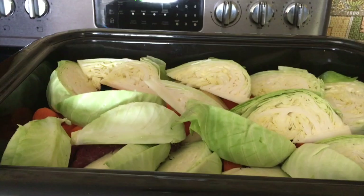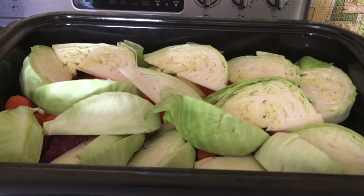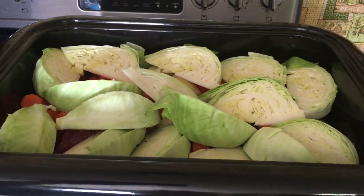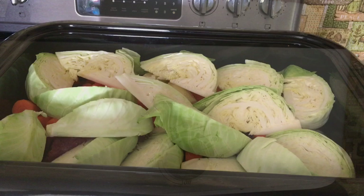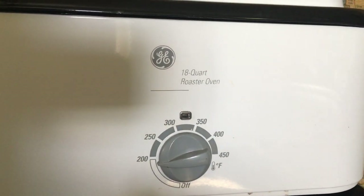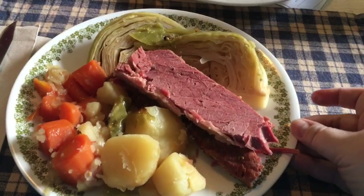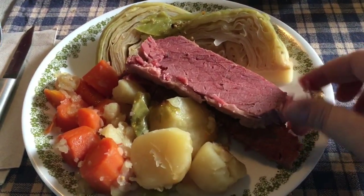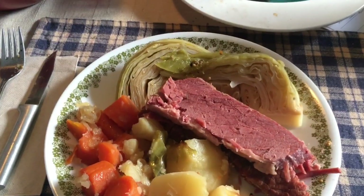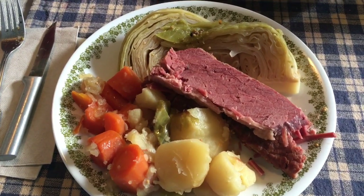I fit those two heads of cabbage in. I'm going to save the other head for maybe cabbage noodles one day. Now I'm going to seal this up and let it cook for another hour or so. Everything is tender — I took out a potato and carrot to check — so I'm just going to turn it to keep warm until he gets home. It's 4:30 and we're eating now. It's really tender, falls right apart, but that's how I cook it. It is very good — see ya!